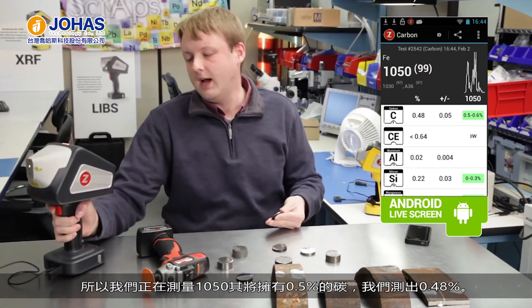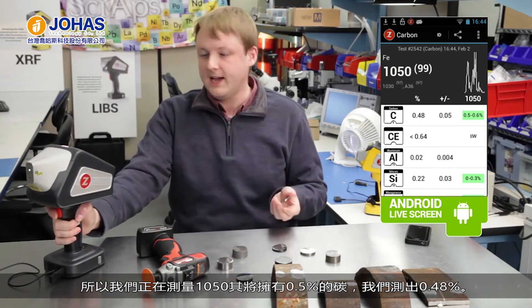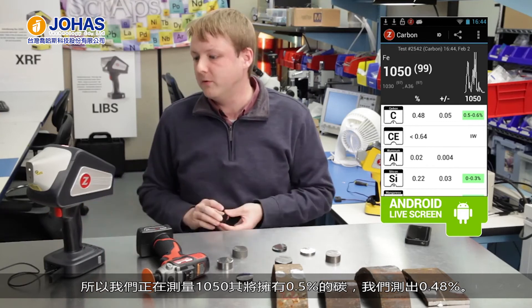Yes, we're testing a 1050 now, and it has half a percent carbon. We're coming out at about 0.48% — very good.